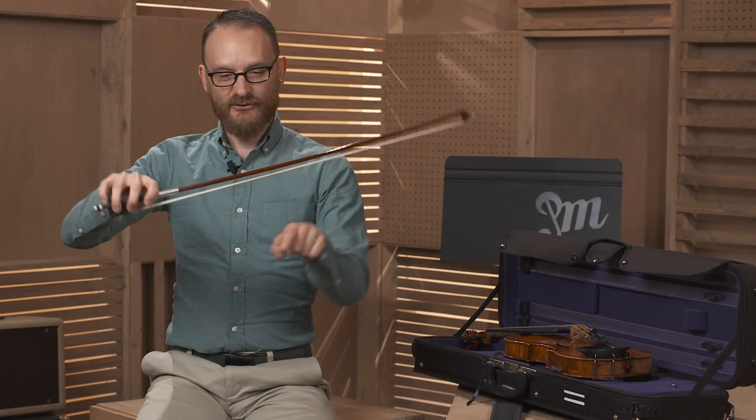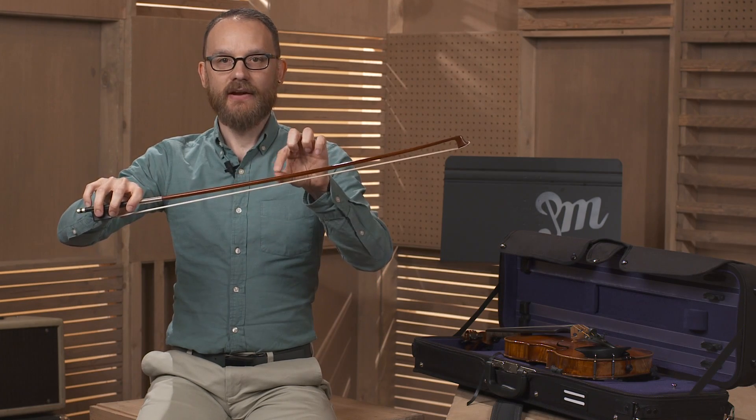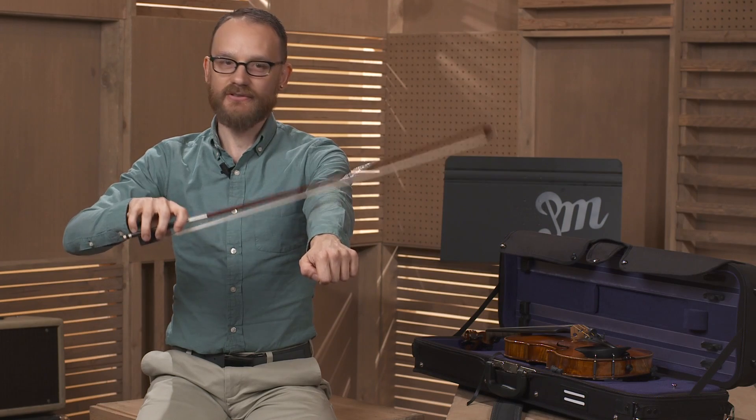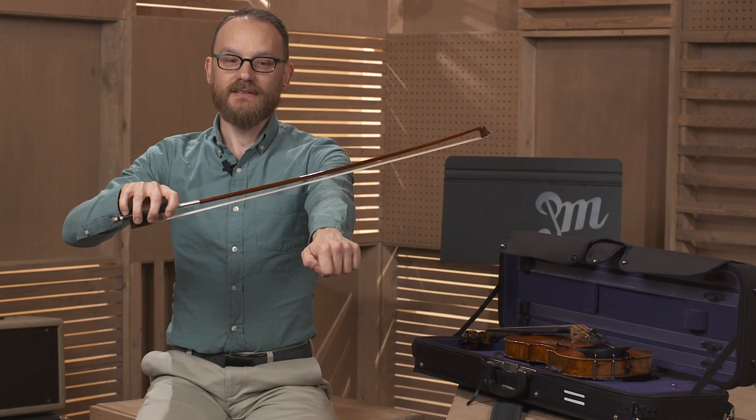But it also should not be so loose that the hair can easily meet the stick. I always press the bow hair gently against my shirt to check if it's tight enough.